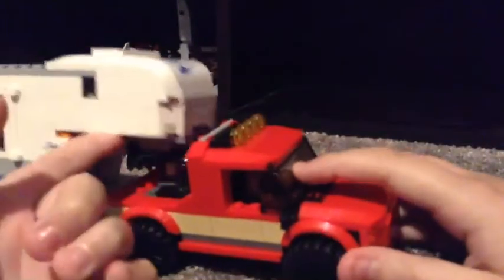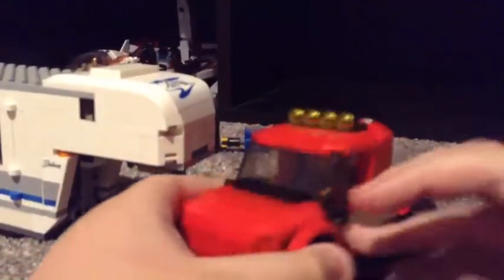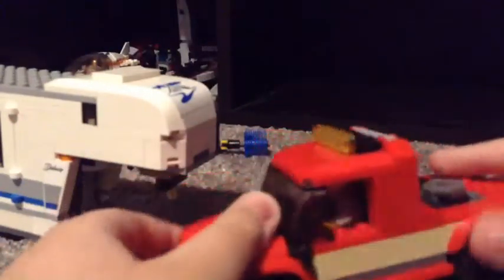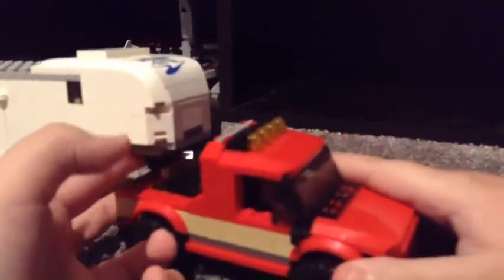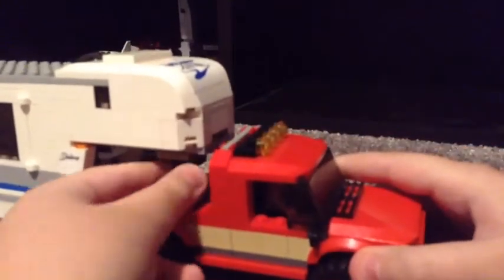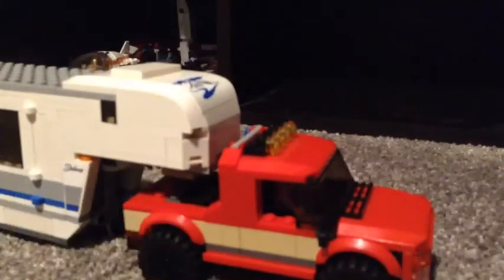I modded the front and then I modded the back. You can see my little guy in there — he has a witch for no reason because of the fist wheel. It goes right here, so let me just get that in there and now we'll show my trailer.